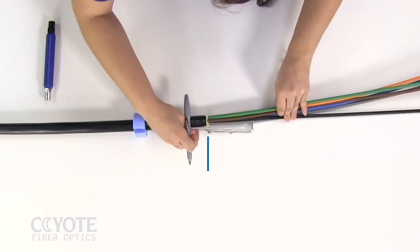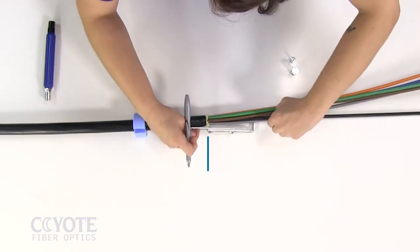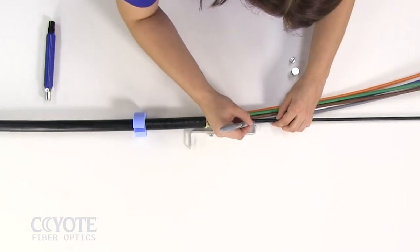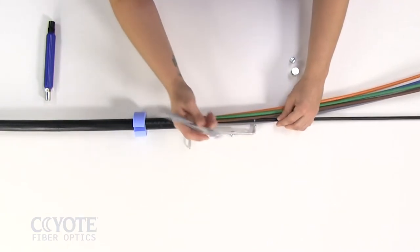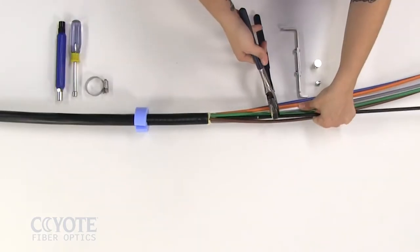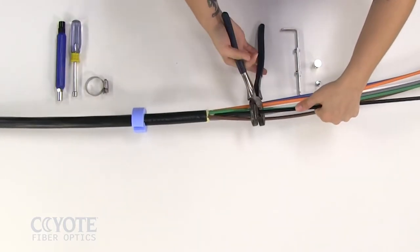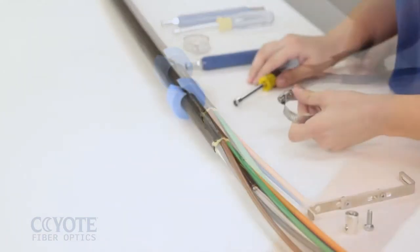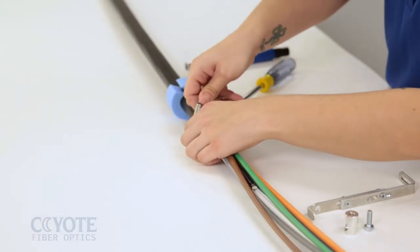Align the cable sheath opening with the bottom slot in the L-bracket. Mark the strength member at the end of the extension bracket. Trim the strength member at this mark. Place a hose clamp on the cable sheath.